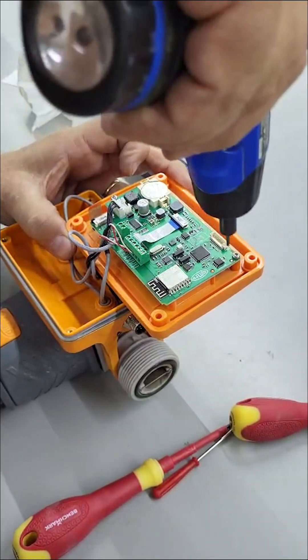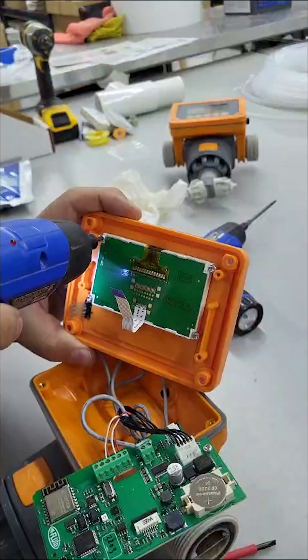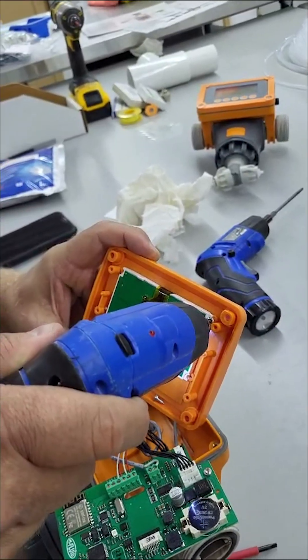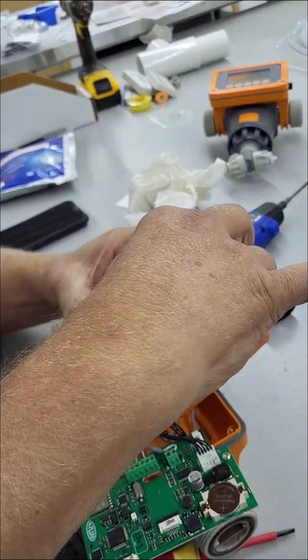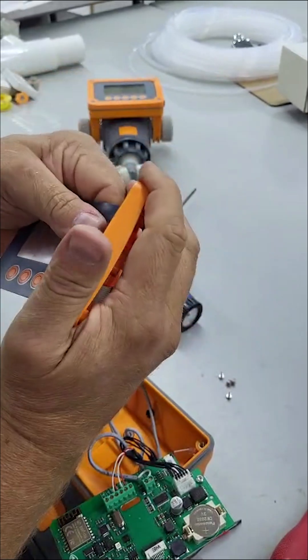Remove the two screws holding the main circuit board on the display assembly. Then remove the four screws holding the screen onto the display assembly and take the screen off. Reach through the back of the display assembly and pop out the screen membrane.